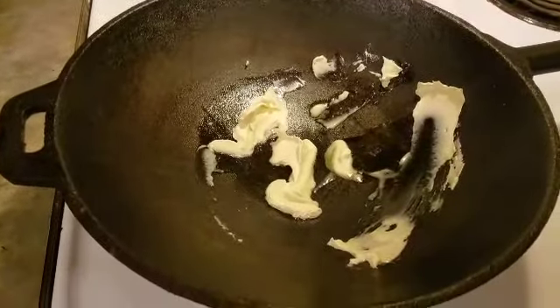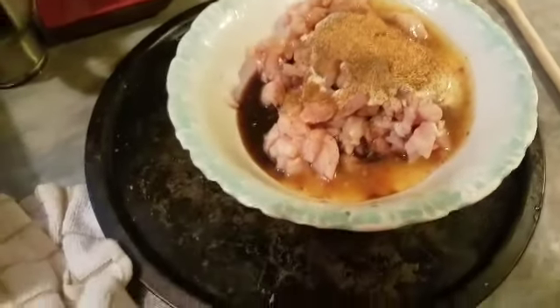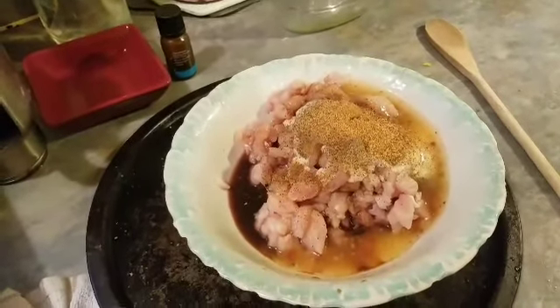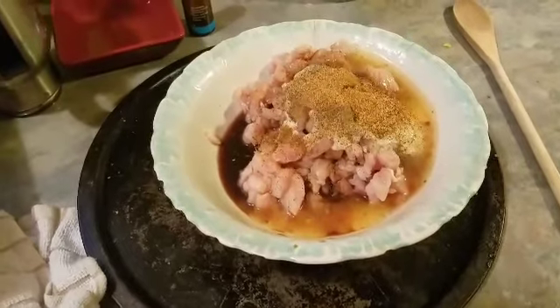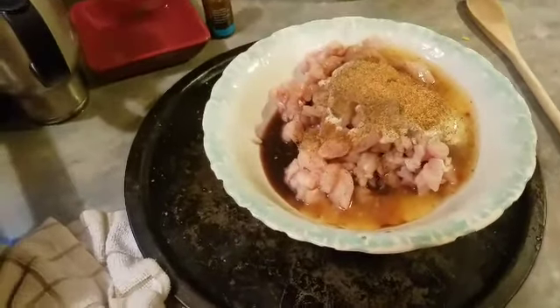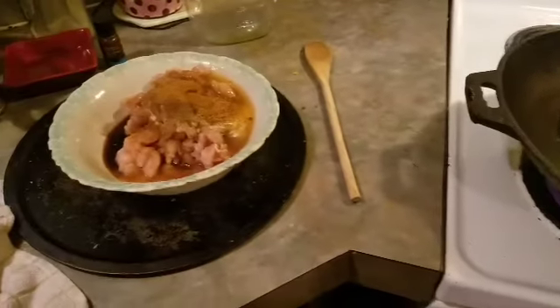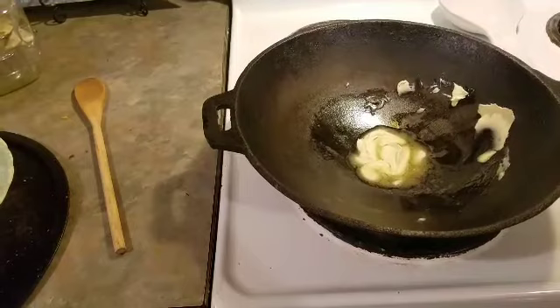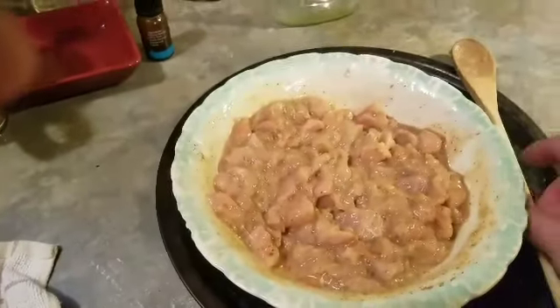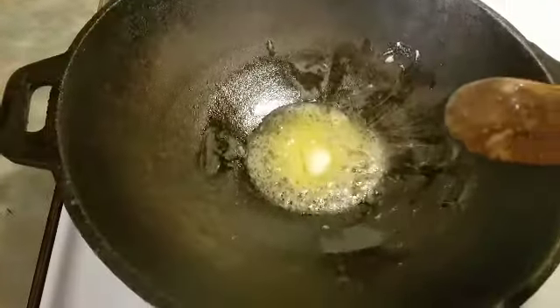Cast-iron wok going with butter. We're gonna do a little stir-fry of chicken — finely shredded chicken loins, tenderloins of chicken. We have some Tony Chachere's pepper, Italian dressing, creamy Italian dressing, and some Dale seasoning. We're gonna get that over in here and get it all stirred up for a little chicken stir-fry. Got a little sizzle in the butter.